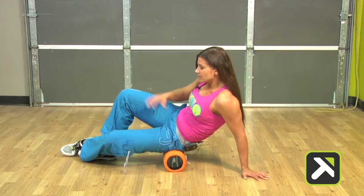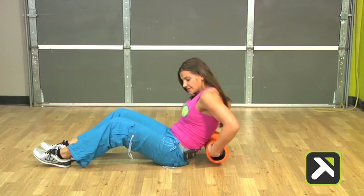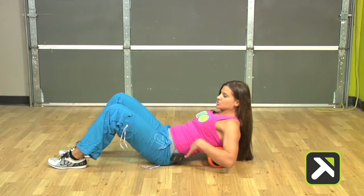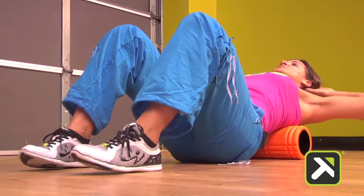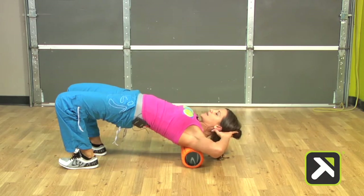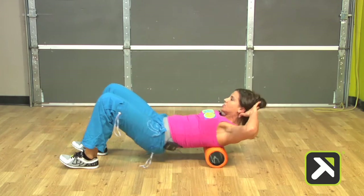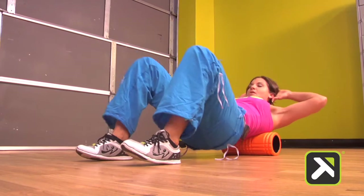Now we're going to move on to the P2 mid and upper back thruster. I'm going to place it just below the wings of the back — the mid-back region — and then place my hands behind my head, open up the chest, and tuck the chin. I'm going to allow the grid to roll to the top of the shoulders as I lift the hips to the sky, and then roll back down. That's the hip hinge — the P2 mid and upper back thruster.